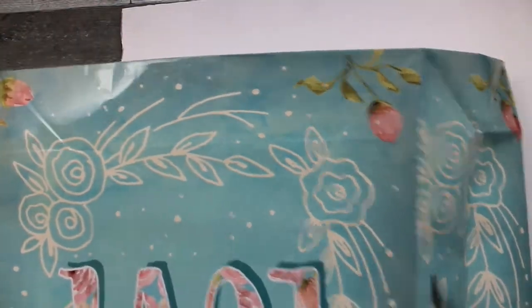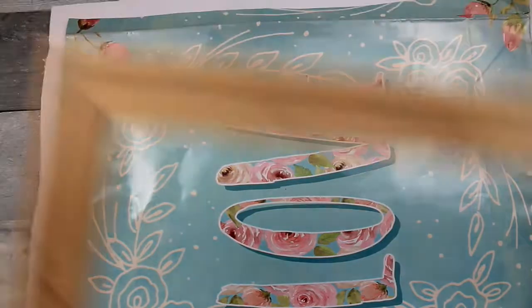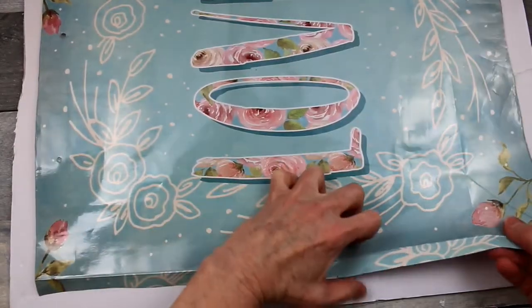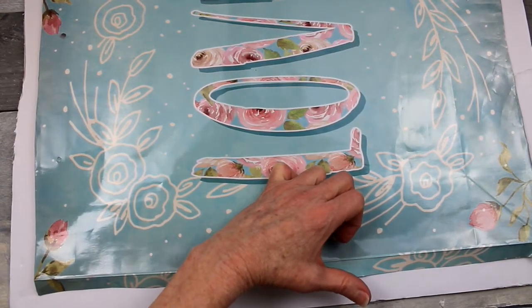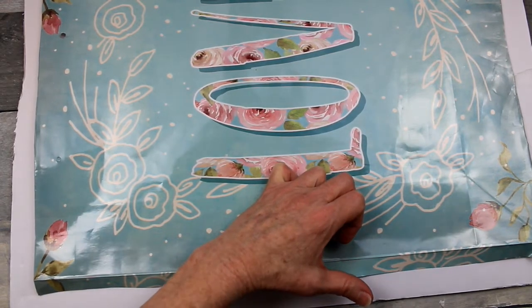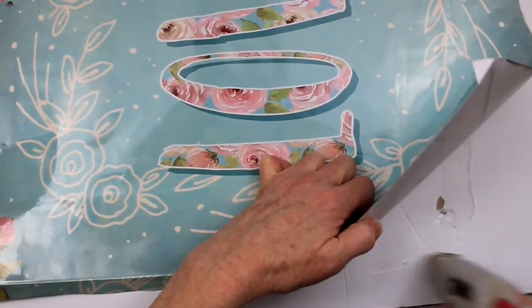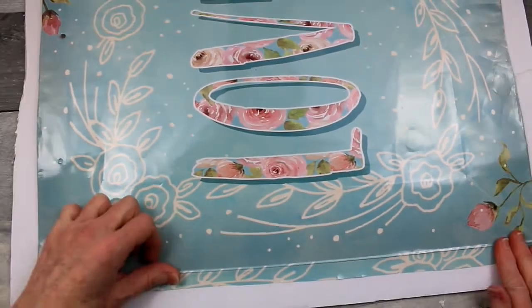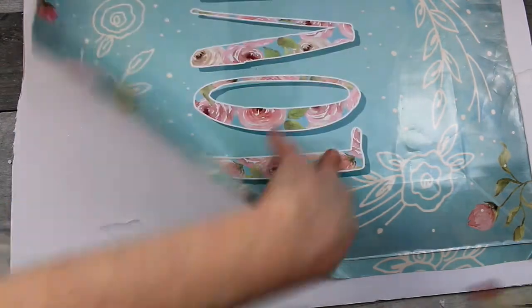I am going to cut this out and then lay it down, get an idea of exactly how I want this to fit. I like it like that — I like the natural color of the frame, so I will not be painting it for this project. Now when I get it exactly where I want it, I'm just going to hold it down with my hand and start adding my hot glue by flipping up a little bit at a time so that it is still centered exactly where I want it on that backing. Nothing to it — easy to do.